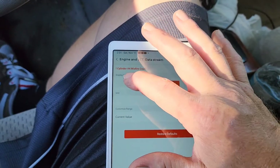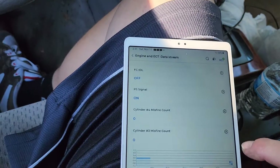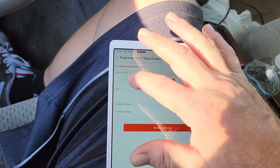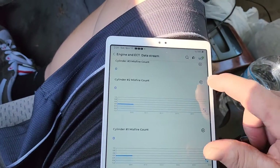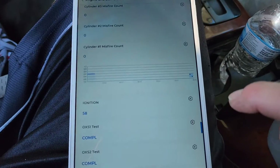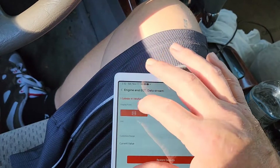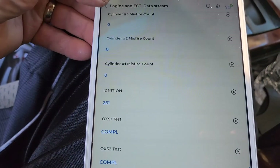Once you're done scoping data and you want to get back to looking at data PIDs, just go back and click the data PID button, hit back, and you're out of it — or hit restore default and it restores back to the data PID view. It's as simple as that, switching from data to graphing.